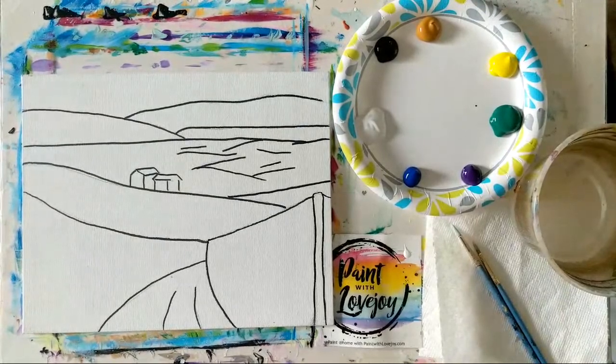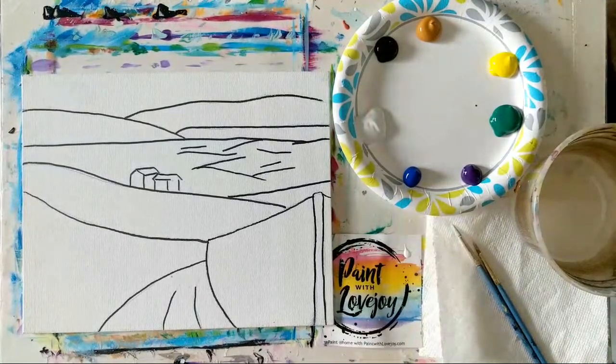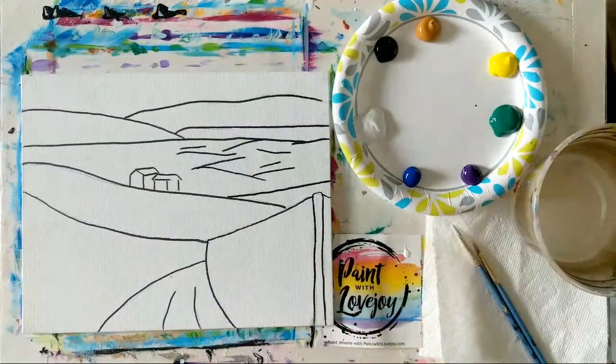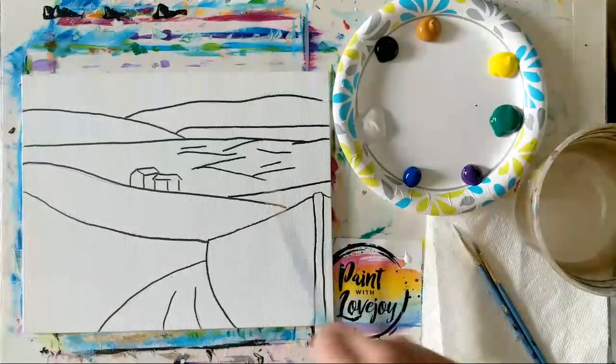Okay, there we go — I believe we are on the correct feed now. I apologize that the wrong video came up for the 13th; hopefully you guys can switch over and get on this video. I will re-upload the one for the 13th for Peacock. Nothing like learning a lot in the beginning! So this is Paint with Lovejoy and we are on the correct video.